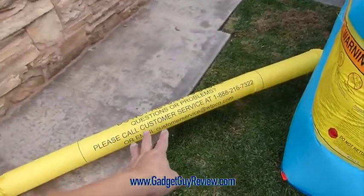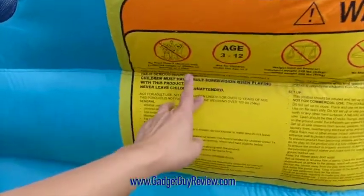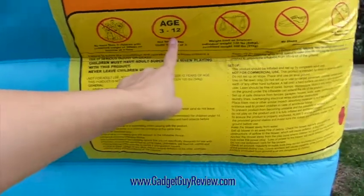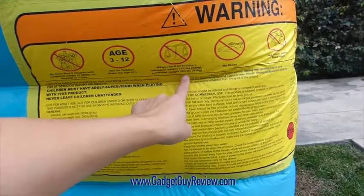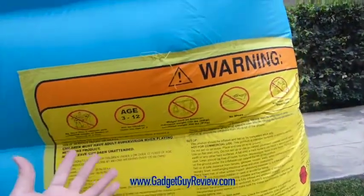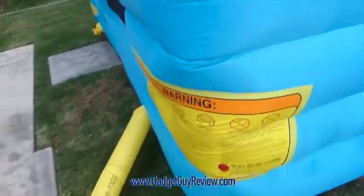There's a customer service number and an email in case you have issues. There are some warnings: they have a total children limit of 3 children, ages 3 to 12, with a weight limit of 120 pounds per person and 200 pounds combined. For that age limit, we've had kids that are 1 or 2 years old and as long as they're supervised it's actually been pretty okay. No shoes, no glasses, and no jewelry, just to be safe.